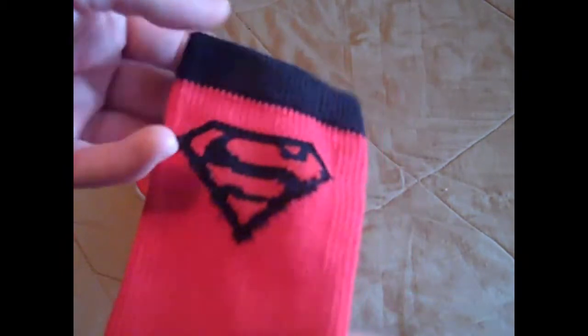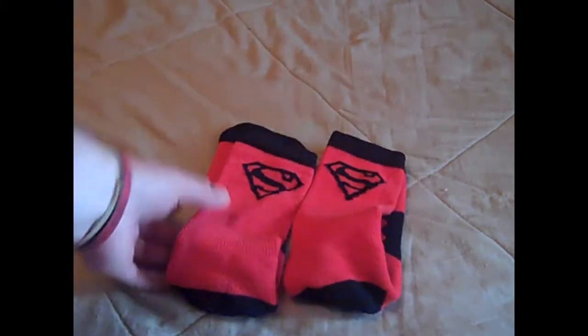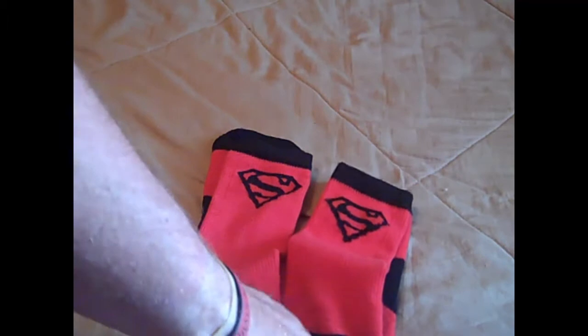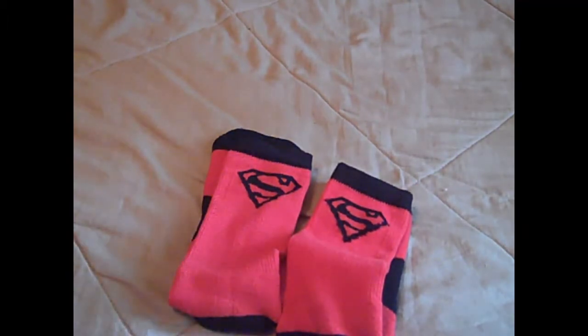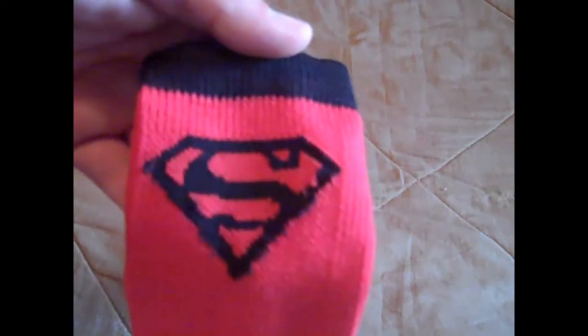When I first saw these socks — I think it was late last year when they came out, shortly after all the big Alter Ego stuff like the compression shirts and performance shirts — I didn't like them at all. I thought they were kind of silly. But I was looking for some new socks to review, and I knew at some point I was going to have to review them.